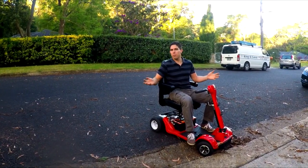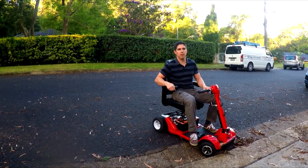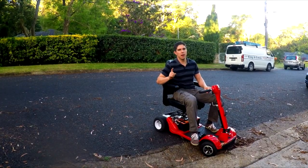Drift Mobility scooter, still no brakes, but now five times the power. In today's episode, I'm going to show you how I did that.